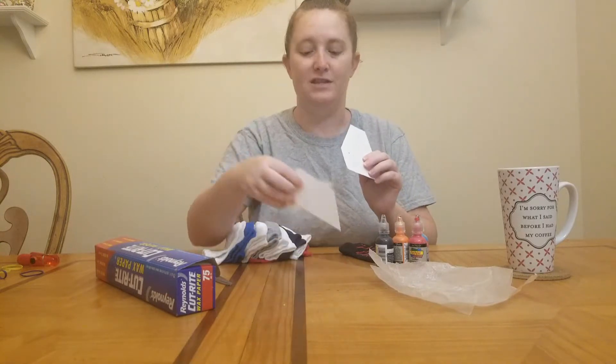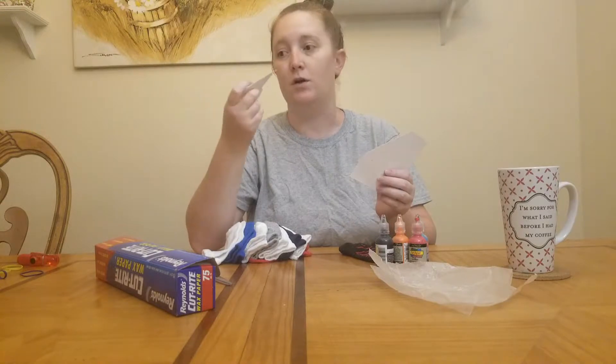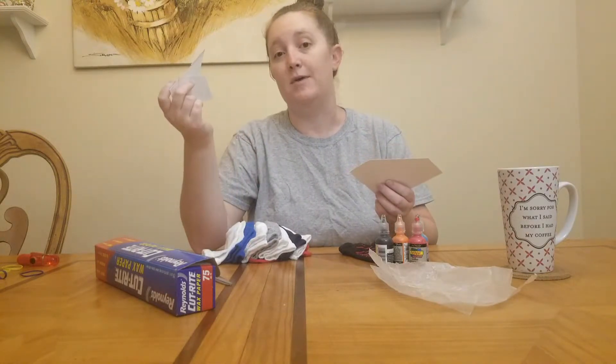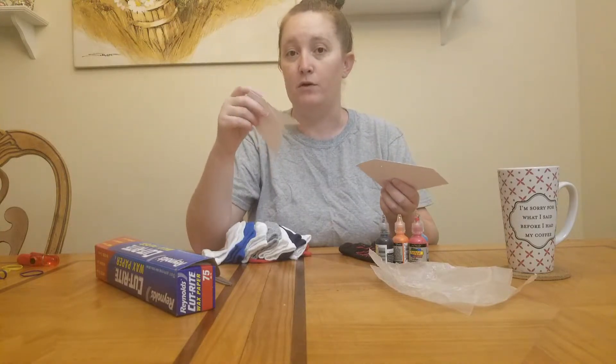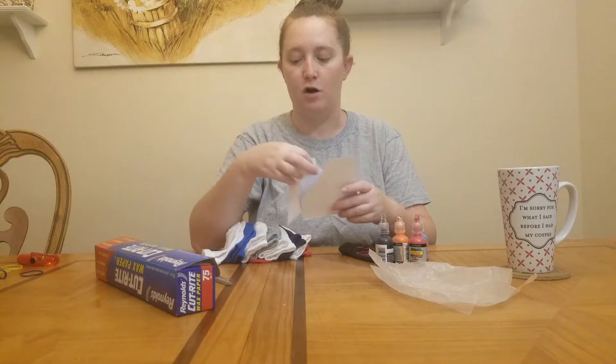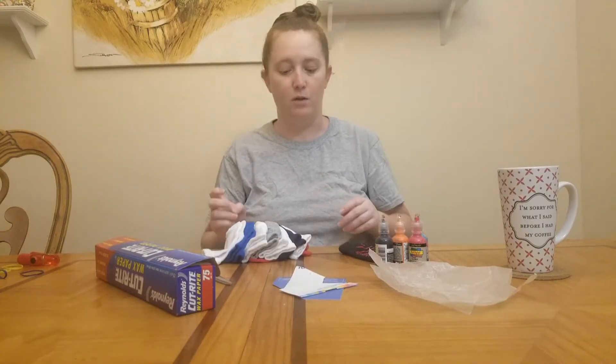I actually used the packaging for the socks and it worked out really well. If you want to do more than a couple at a time, you might want to get some extra cardboard, or you could fold up some wax paper and use that as well. I like using the cardboard to give it a little bit of stiffness while I'm working on it.